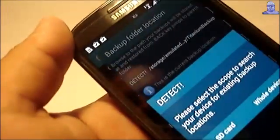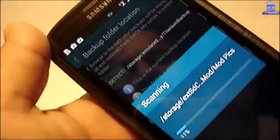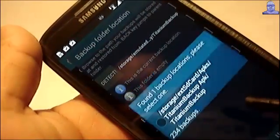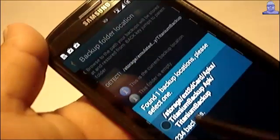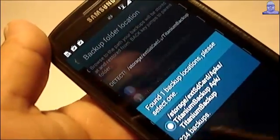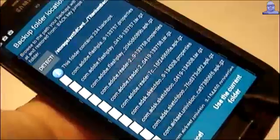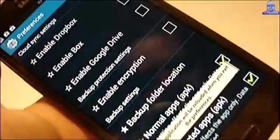What I do is I click on Detect device. It's going to look, and it just found it on my external card. And now, once you see all this list, that's all the applications I have saved.